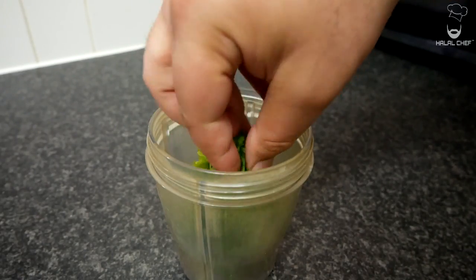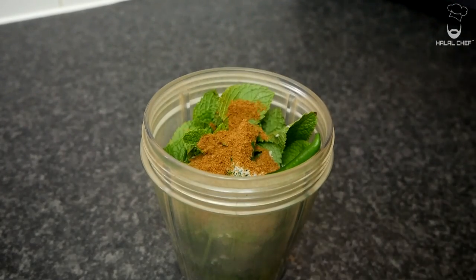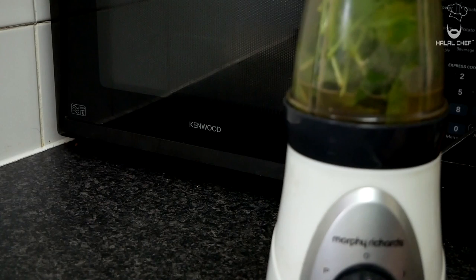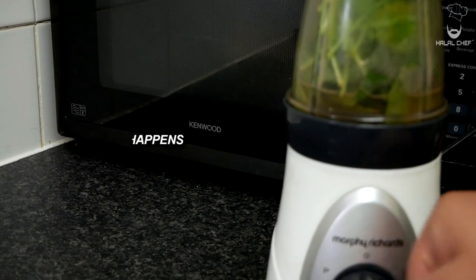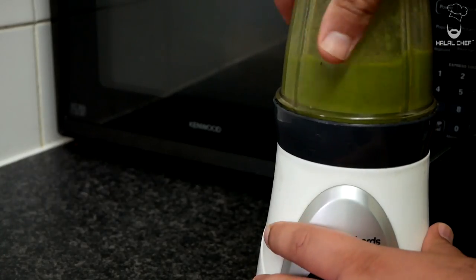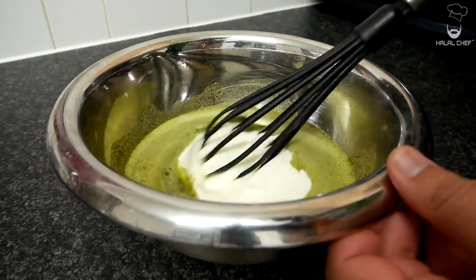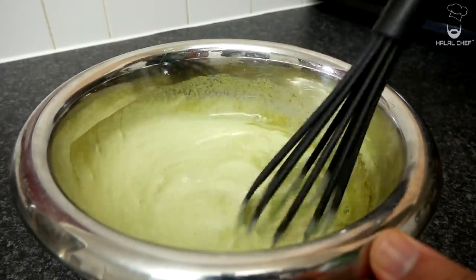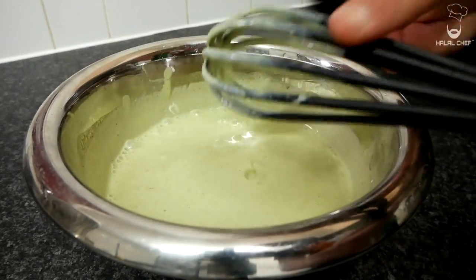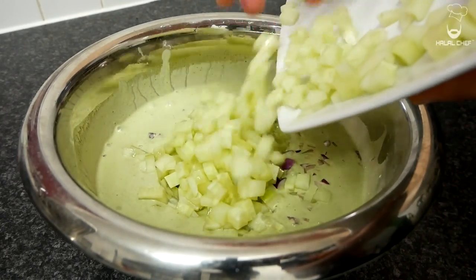For the sauce, start with some coriander, mint leaves, green chili, a touch of salt, cumin powder, and some water so we can blend it. Blend until nice and smooth, then remove it into a bowl and mix in yogurt. You want this to be nice and thick. Have a little taste to check for salt, then add onions, cucumber, and tomatoes.